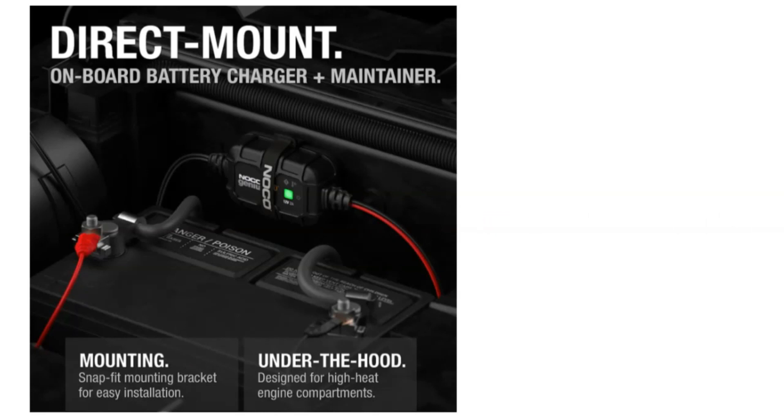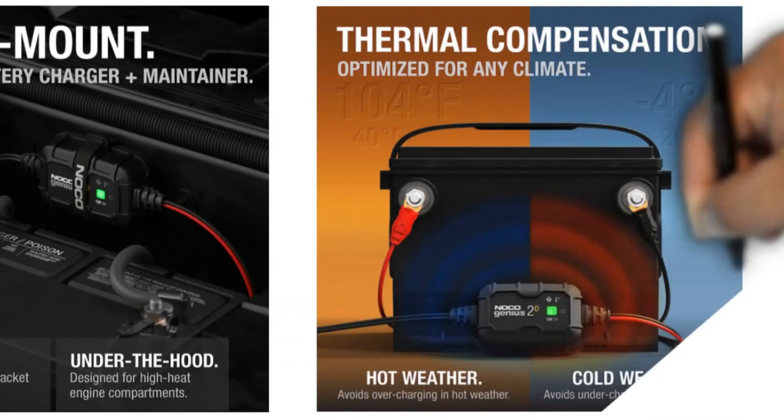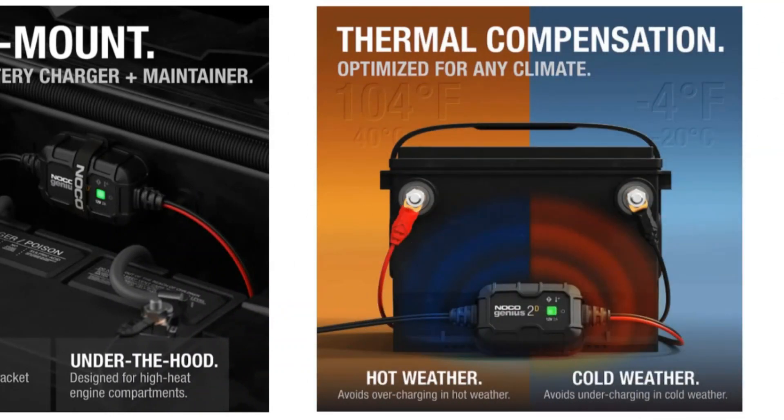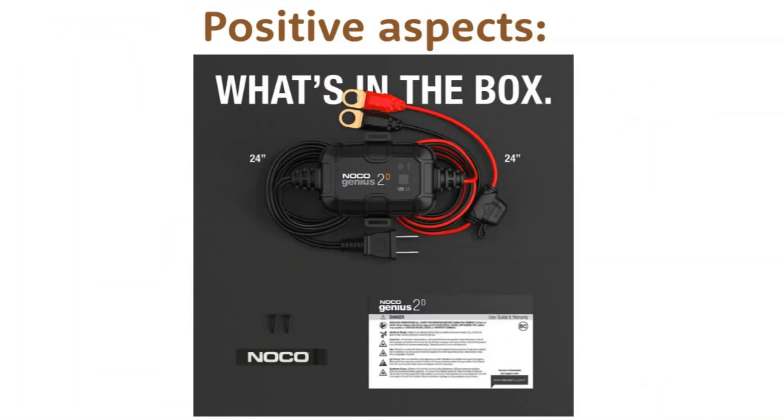Third, the NOCO Genius 2D is packed with features that make it a great choice for both everyday and seasonal use. The integrated digital thermal sensor ensures that your battery is always getting the safest, most effective charge possible, regardless of the ambient temperature. The advanced battery repair mode can help restore lost battery performance and extend battery life, and the rugged snap-fit mounting bracket makes it easy to install the charger in a variety of locations.